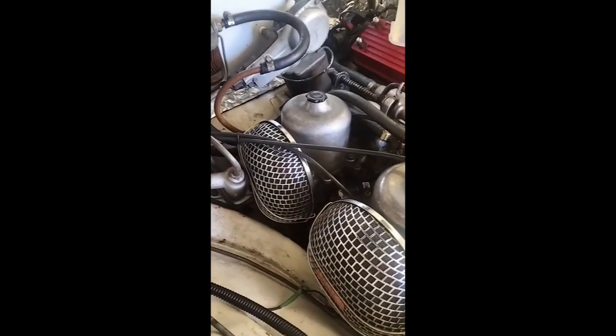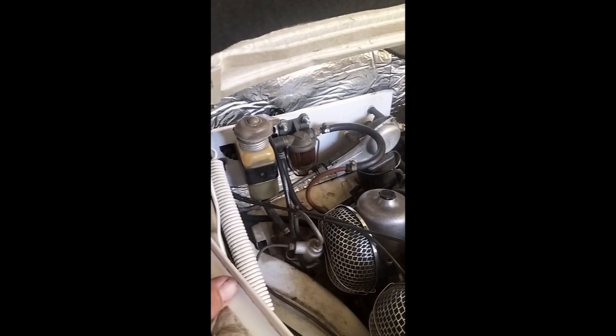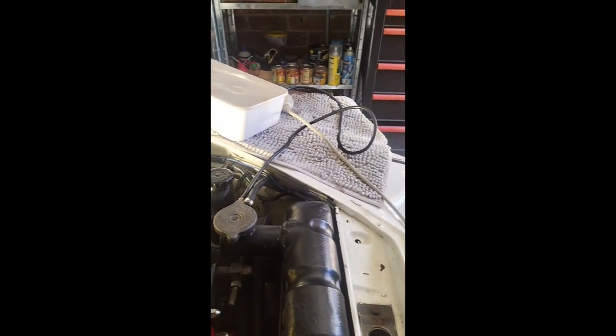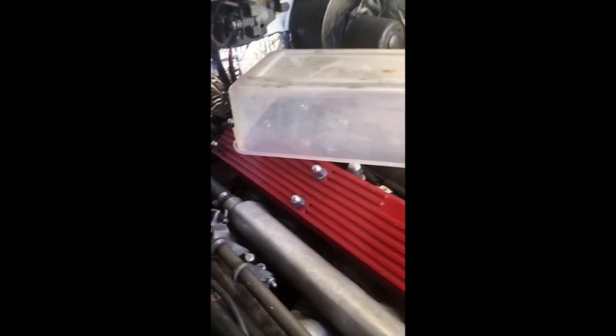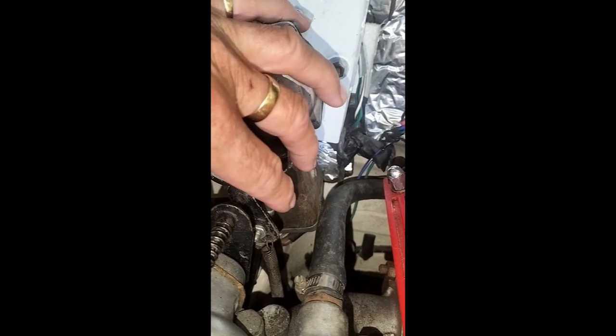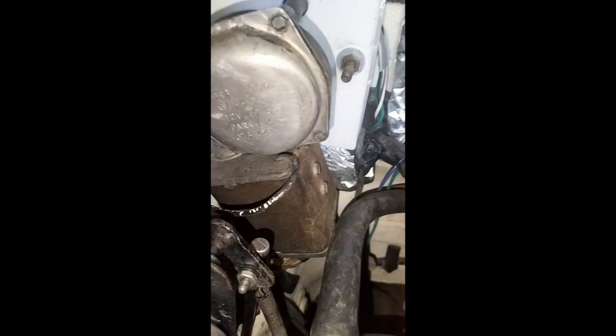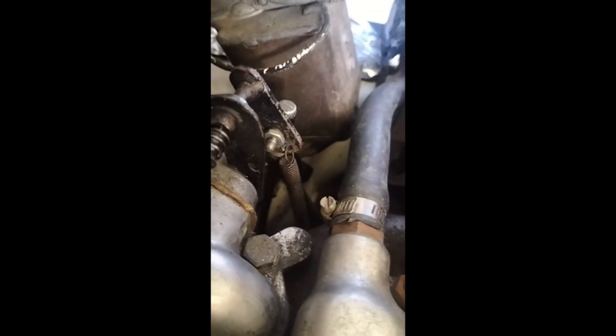You might notice there's no battery there — there's just not enough room for it. The battery is actually under the front left-hand fender. The problem I've got is the way the linkage works. From the accelerator pedal there's a rod, and you can see where the rod connects here.